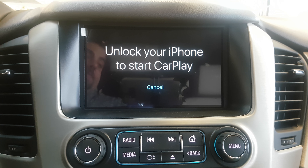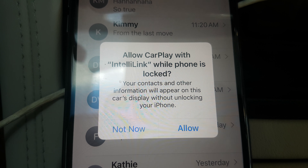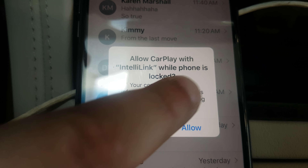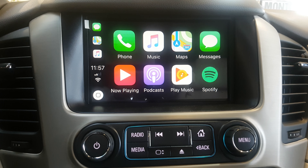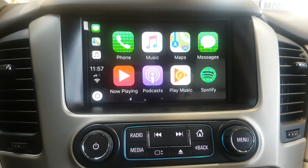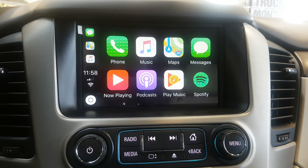By simply touching the Apple icon it will tell you to unlock your smartphone. You unlock your smartphone and it will automatically pull up your main screen for Apple CarPlay — very simple, very easy to use. On the display you have your phone, music, Apple Maps, messages, now playing for your current music, any podcasts you have saved, Google Play Music, and Spotify. They are constantly updating it with different apps. To get apps on the radio, all you have to do is download them on your phone. Not every single app works — you're not going to be able to play Angry Birds on the dash — but it does work with most other apps.